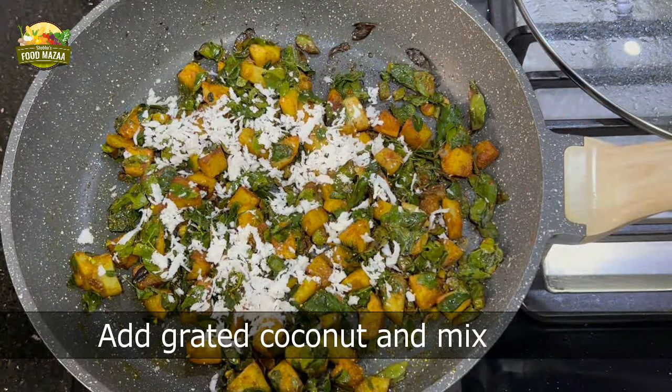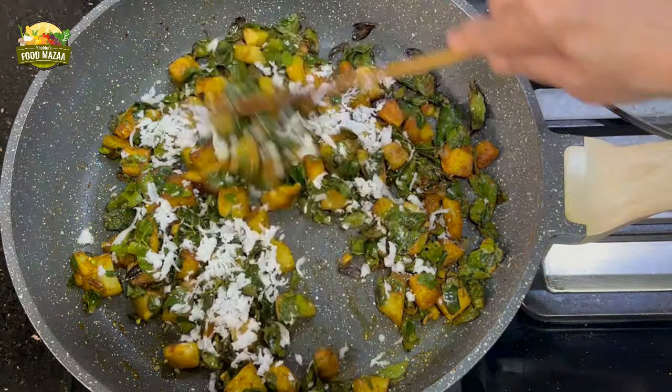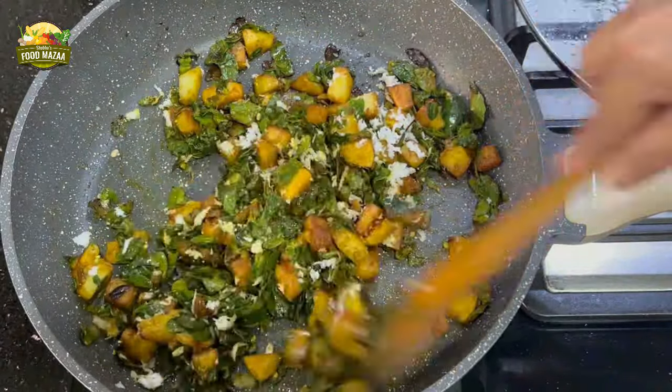Finally, you can add the grated coconut — this is added at the end. Give it a mix. The porial is ready.